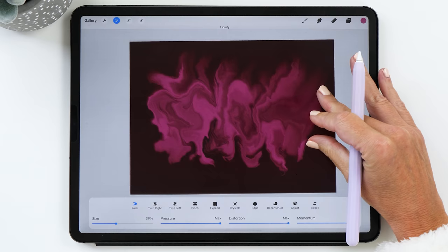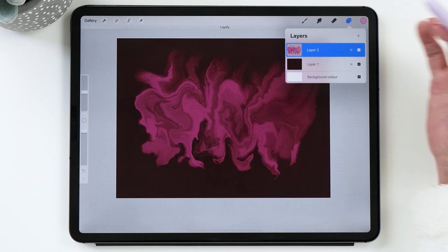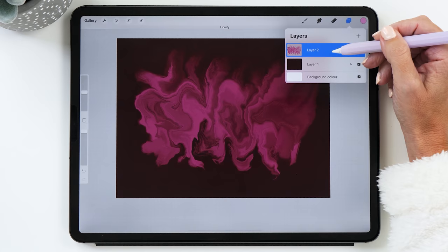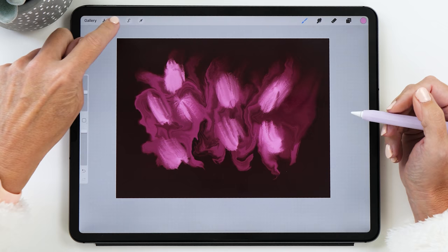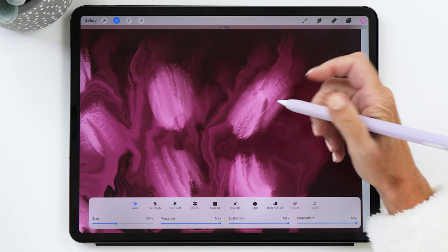Once you're happy with the first pass, we're going to change colors and select the lighter pink. One thing you'll notice is that I'm actually drawing on the same layer — normally I recommend creating new layers, but for this technique you need to continue painting on the same layer. We'll keep the same brush, draw in some highlights, then go back to the liquefy tool and carry on with our scrambled egg making.